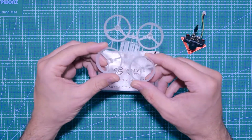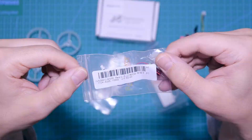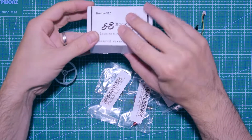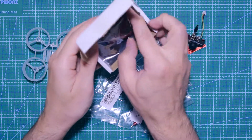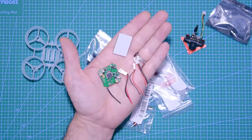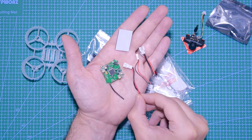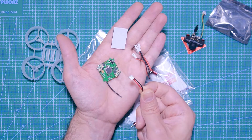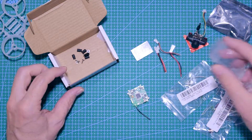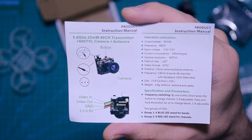I got the frame — this is a clear frame for the Tiny Whoop, it's the lightest frame you can buy. These motors are the Race Star 15mm motors, 59,000 RPM coreless motors. And in here we've got the actual board, which comes with three different types of connectors: the XT30 connector and a two-pin connector, which is the one I'm going to use. We also get some rubber spacers and screws.